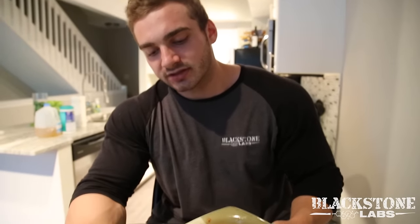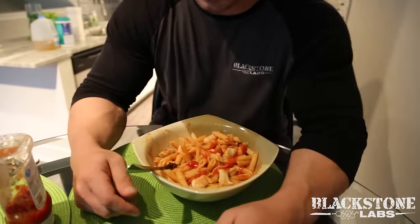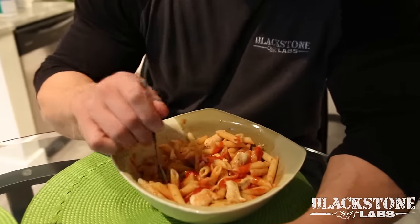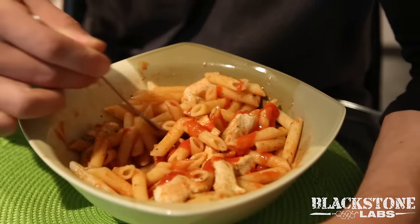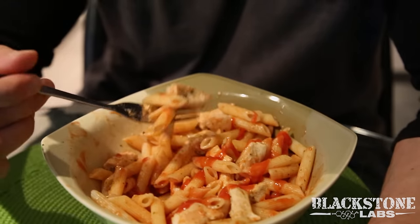We are on to the next meal. As everyone knows, I love pasta. So this meal is chicken and pasta - six ounces of chicken and 160 grams of pasta, dry weight. We're going to dig in. This is meal three out of six meals I'll do today.